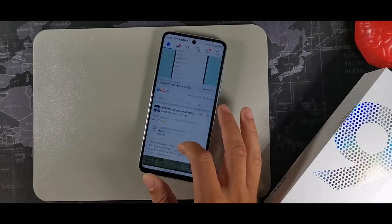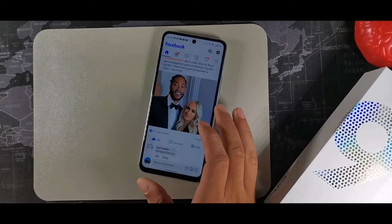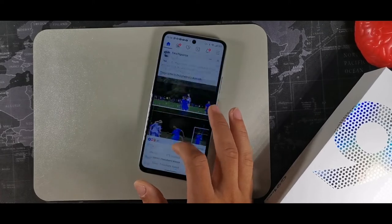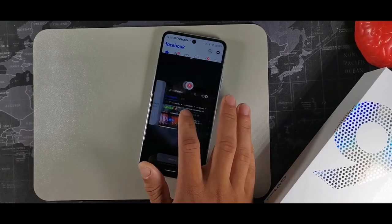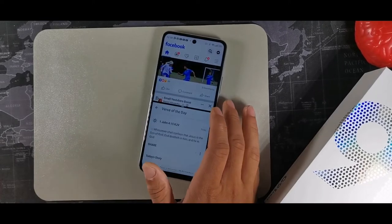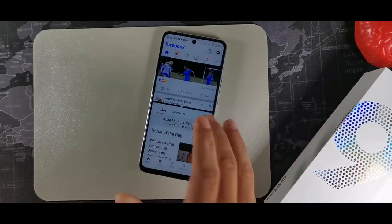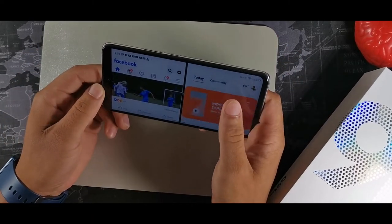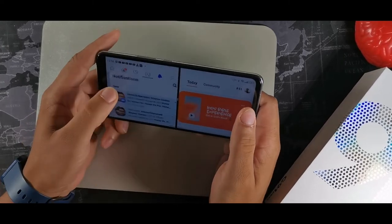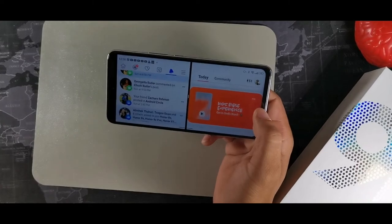When you're browsing the web, swipe up with three fingers and it'll split the screen for you. Once you split the screen you can multitask with any other application you desire. It gives you a split screen window you can use in vertical or horizontal mode.